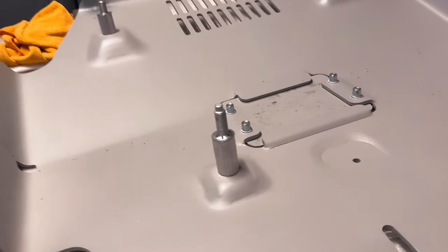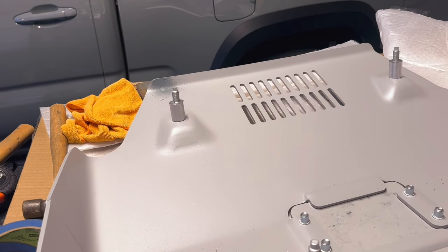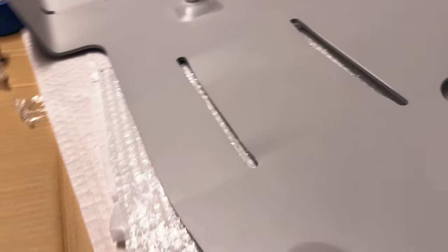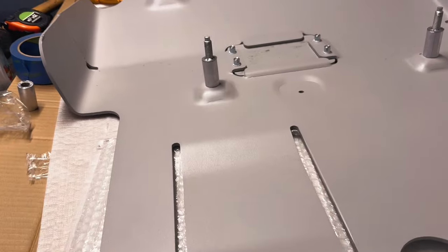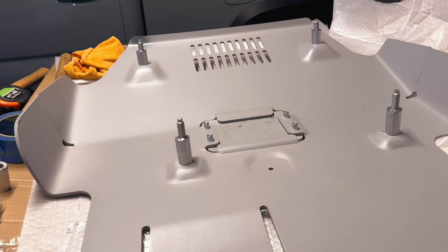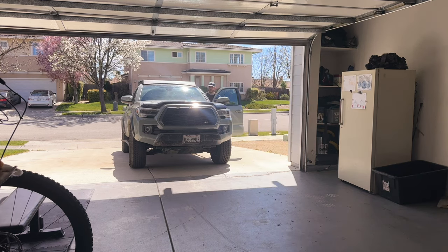I've put the long bolts in the middle and the shorter ones in the front. At the back, they're just standard automotive bolts going in on each side. Nothing too complicated. Now I think we're ready to actually take off the old skid plate and put on this new one. Let's pull into the garage and get started.